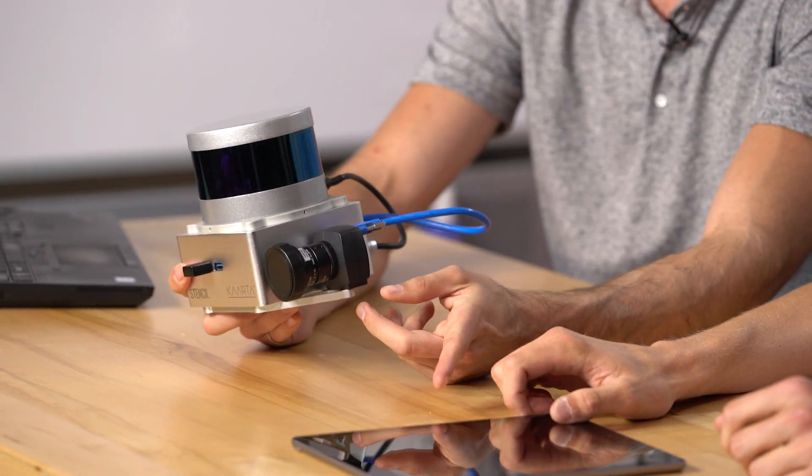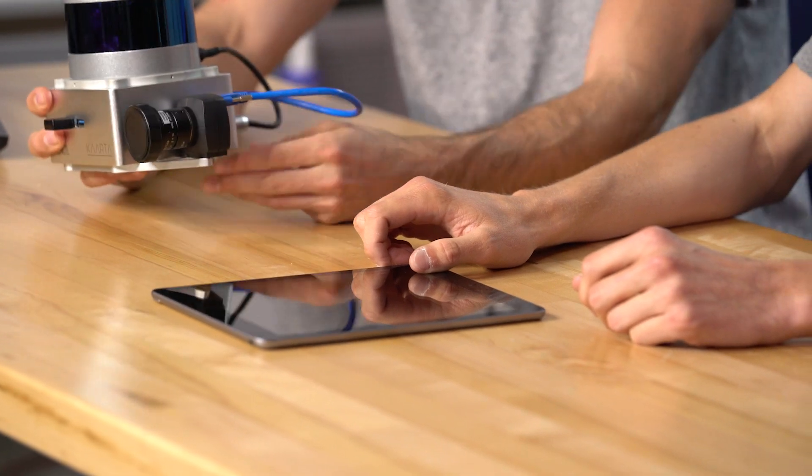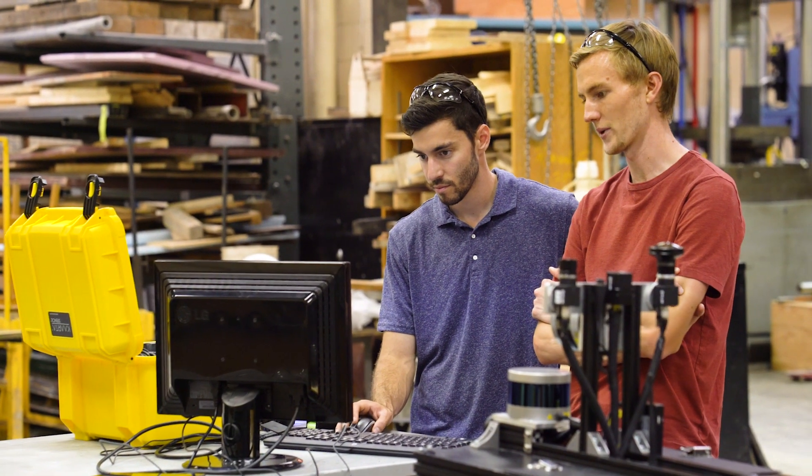You can also use the tablet — the iPad — to start and stop the mapping and change a lot of the settings. Typically, what we would do is either use the tablet or connect the device to a monitor, tune the settings for the environment we want to map, and then just take it and start and stop with the button on board.